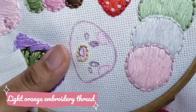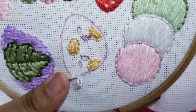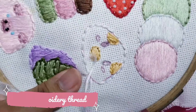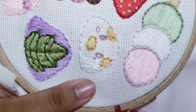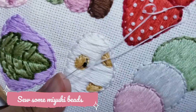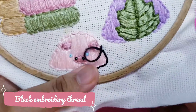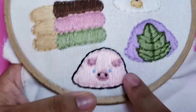And the last one is a bear mochi with a mango flavor. Once you are done, add a black line around it to give a nice cartoon effect.